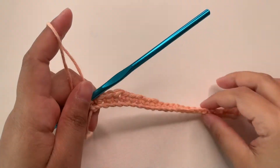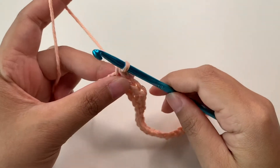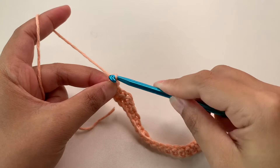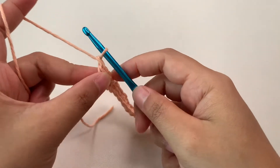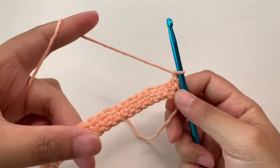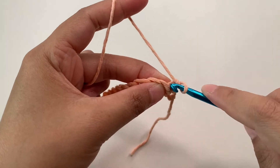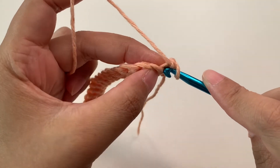When you are done with your single crochets, we're going to proceed to row two. First we're going to chain one — this is only our turning chain — then turn your work. First we're going to put a single crochet into the first stitch.